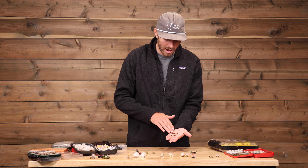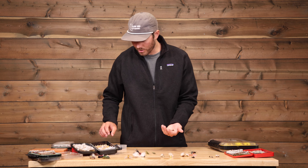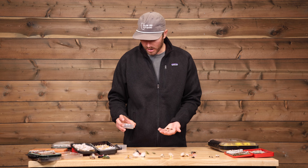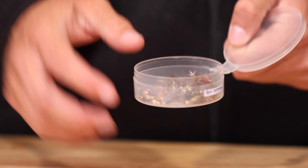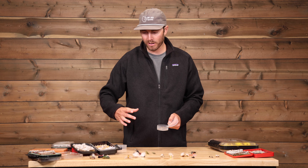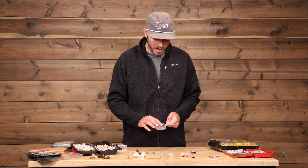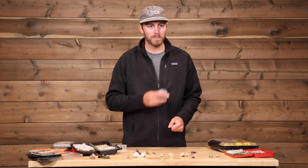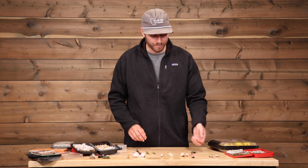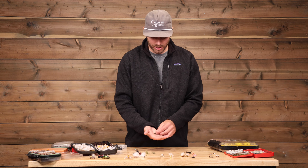We'll go with the subsurface nymph patterns. A lot of folks are there to fish dry flies, and the guides want to fish dry flies. But conditions change, and sometimes it makes sense to go subsurface or throw on a dropper just to be more efficient and cover the water. No need for technical patterns — we're going to go to classics like the prince nymph and variations of it. Pheasant tail is another good one. There really isn't such a thing as too big on the nymphs. You want to get their attention, and oftentimes you're fishing very clear water, so having different sizes, colors, and patterns is important.